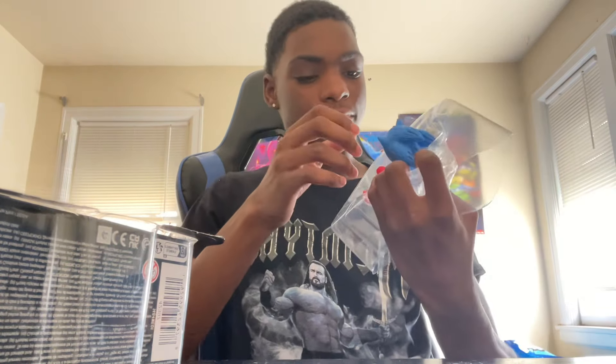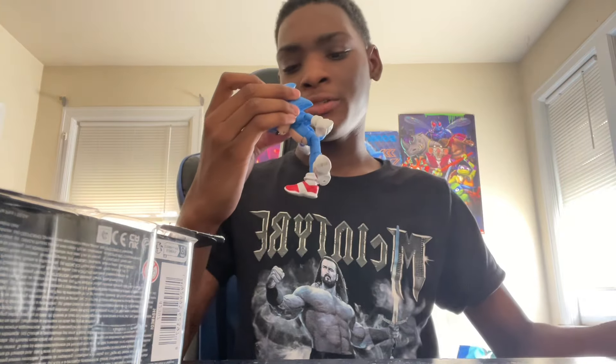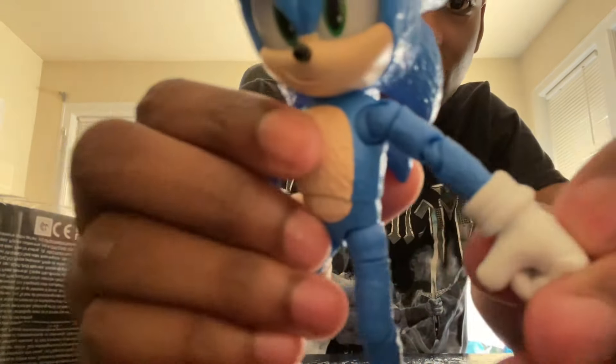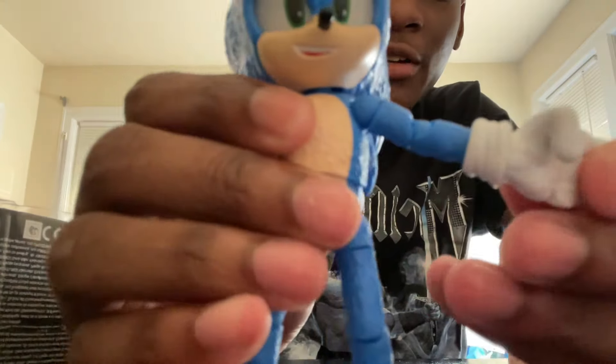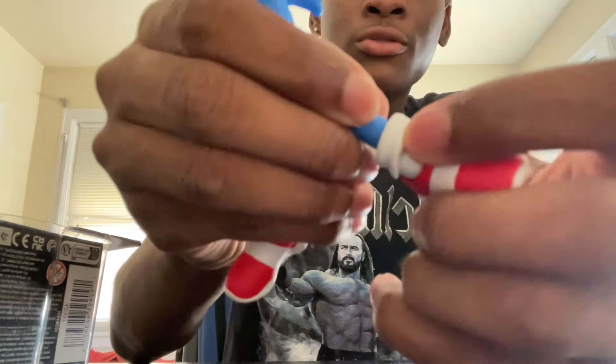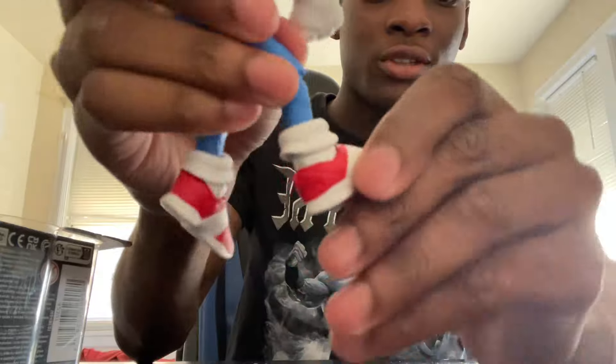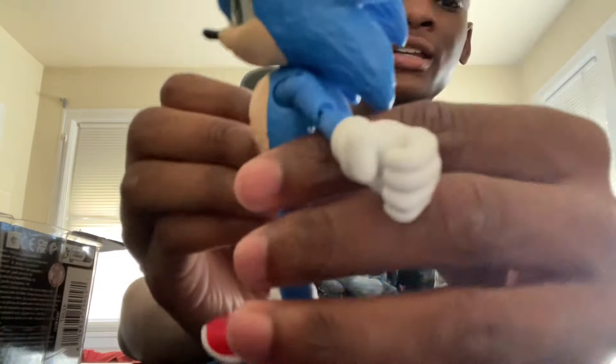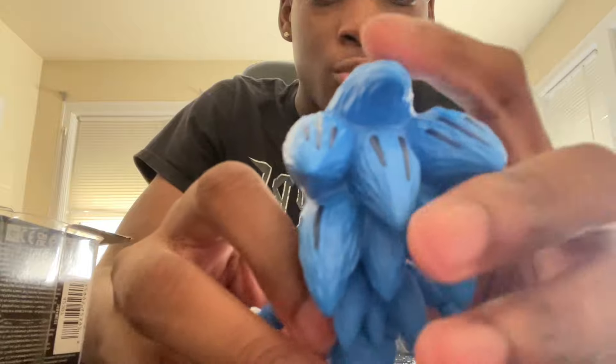Now we've got him open. Here is Sonic the Hedgehog, guys. As you can see, this guy is very articulate — look at all these points of articulation. He has them in his shoulders, in his fingers for crying out loud. You can move his feet around, rotate him as well, though not too much. This one over here you can rotate a lot. You've got a little bit of torso action going on too — you can turn it a little bit, but not a lot.